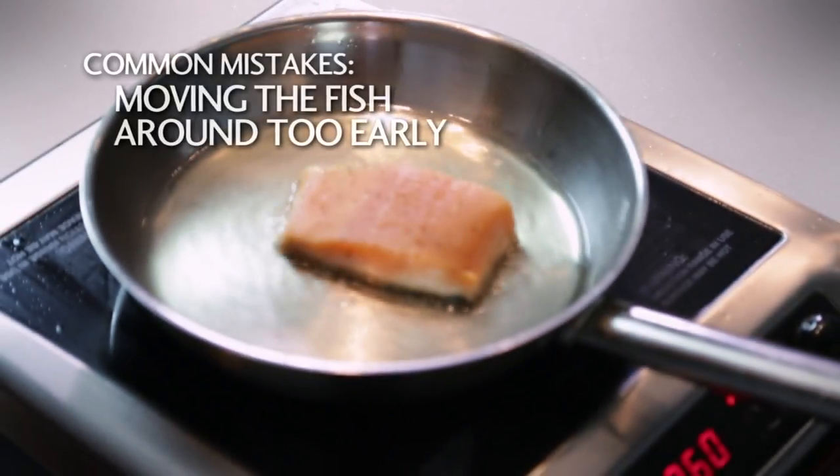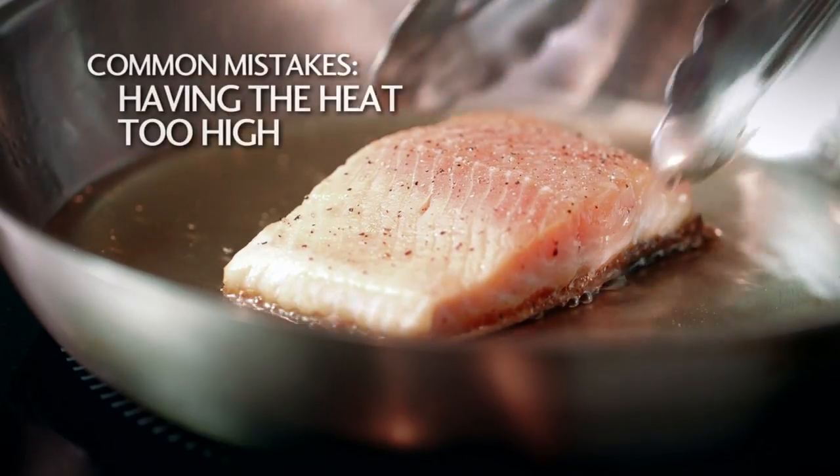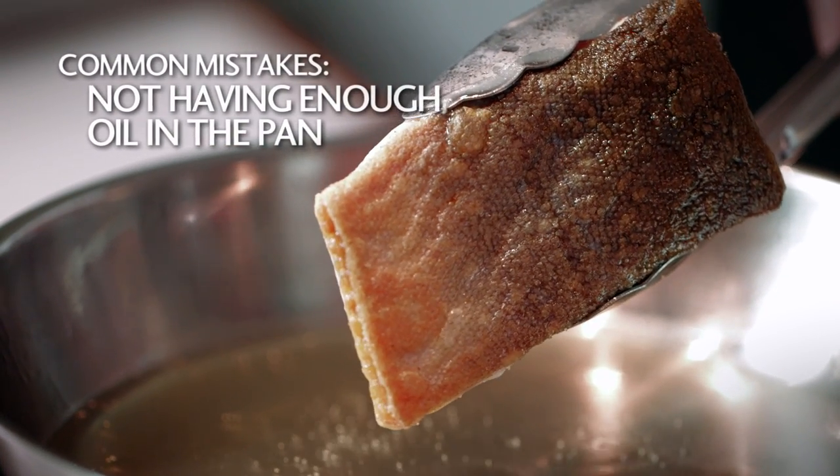Common mistakes are moving the fish around too early, which can cause the skin to tear. Another common mistake is having the heat too high or not having enough oil in the pan, which will cause the skin to burn.